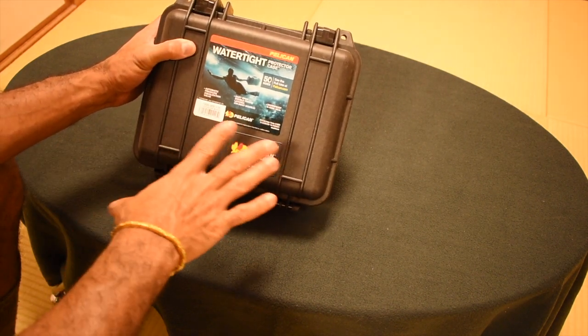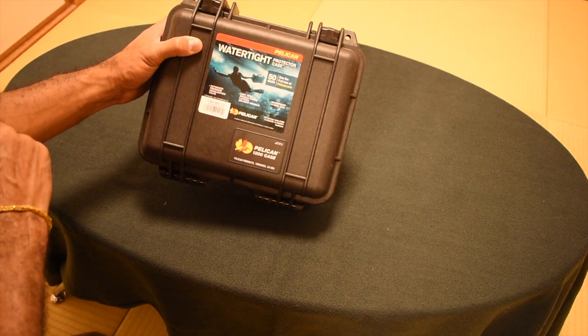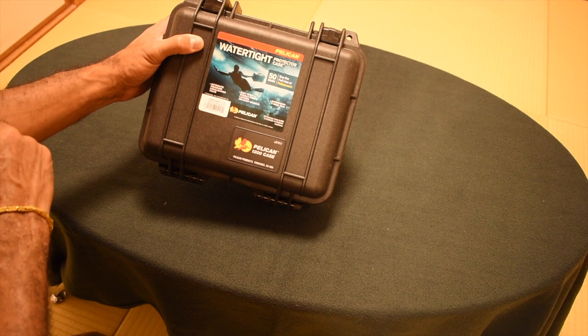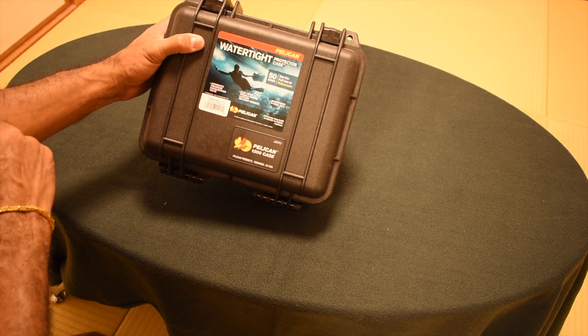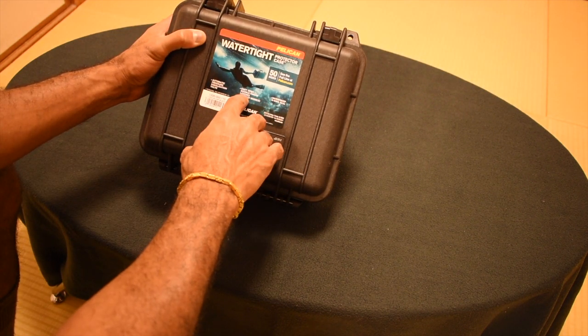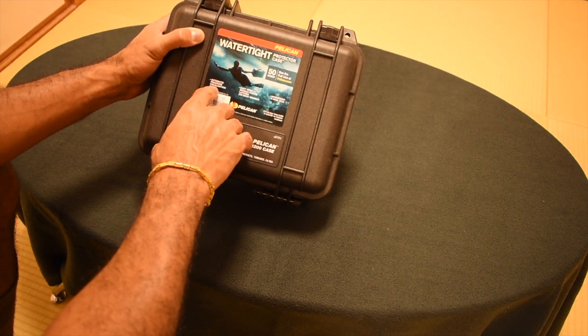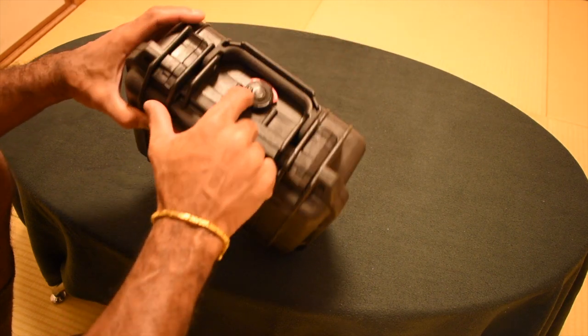Let me start by going over the front. It's the Pelican 1200 watertight protector case. They say it comes in more than 50 sizes. It features a waterproof O-ring seal, easy-to-open double throw latches, and an automatic pressure equalization valve.